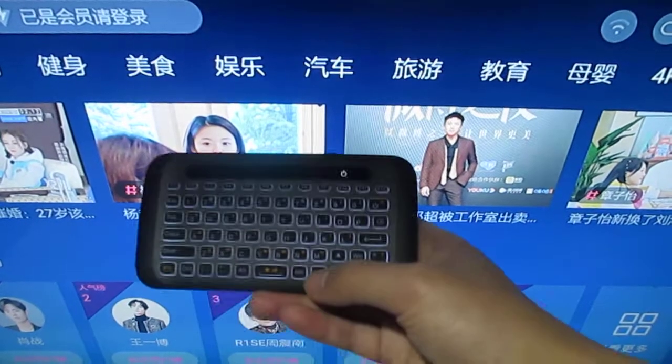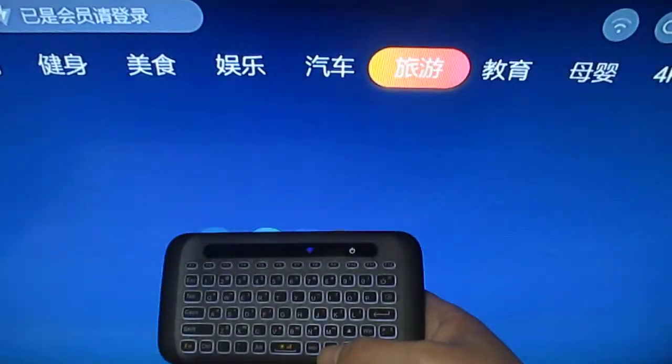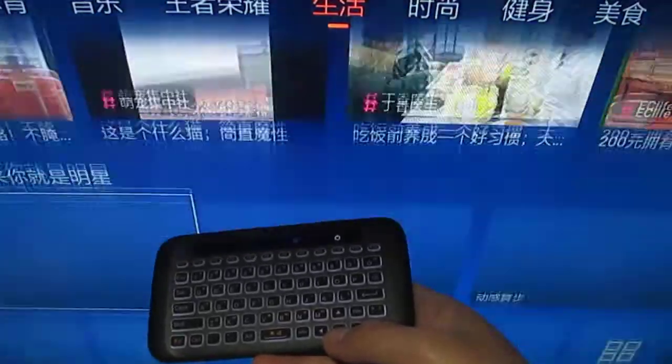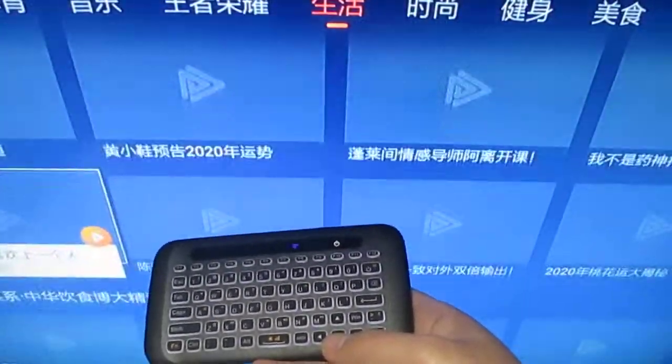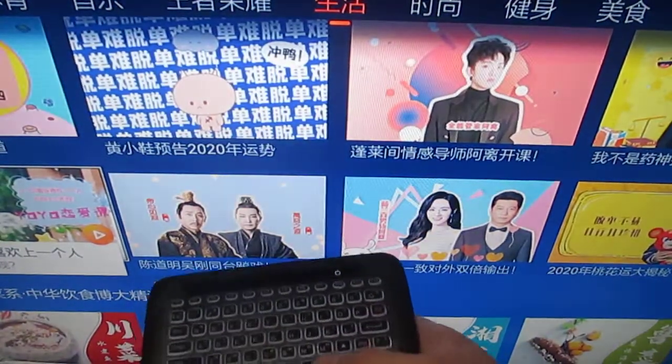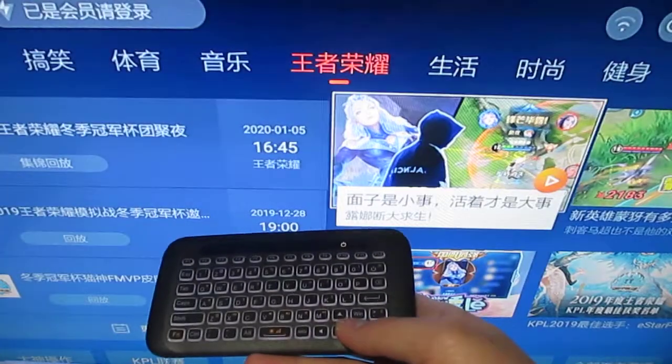Ok, you can see — down, up, left, right.